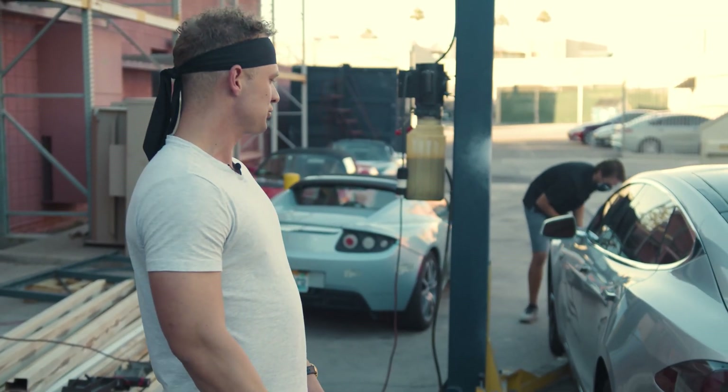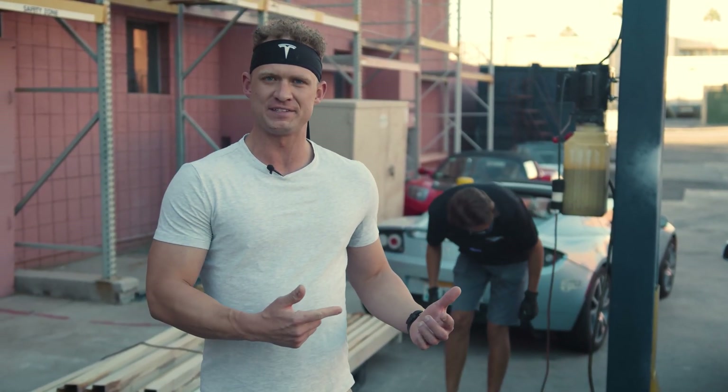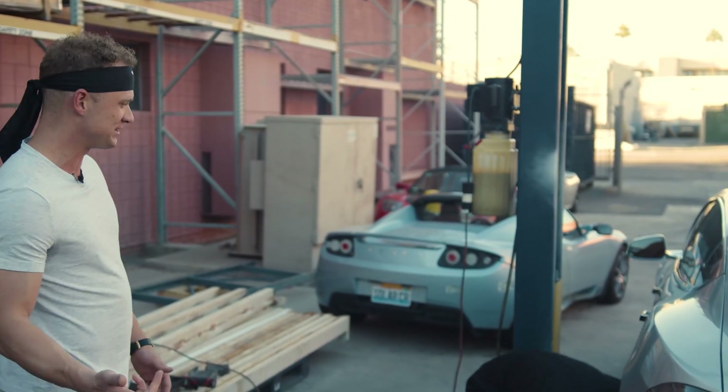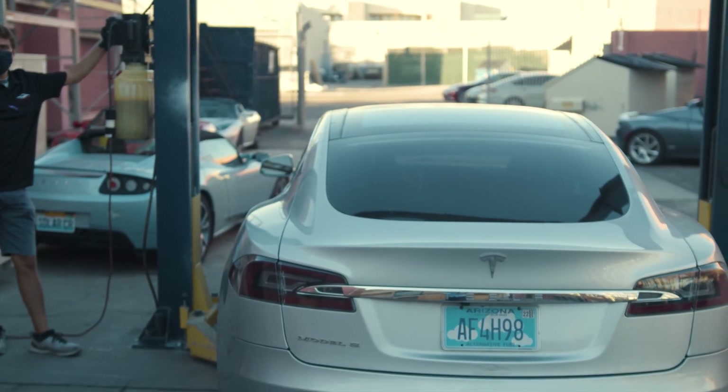As it turns out, the rear subframe of this Tesla has cracked. So right now what we're going to do is lift the car up and take a look at it, and Peter's helping me out here. Let's send it up.